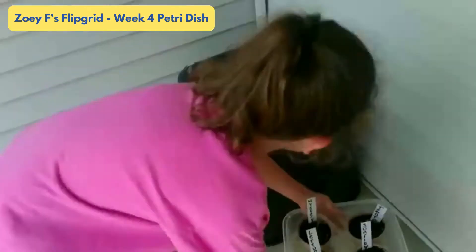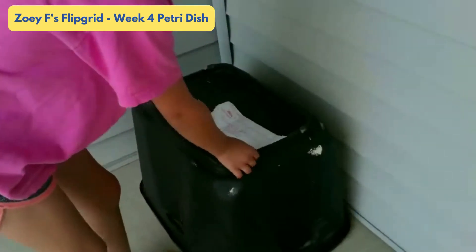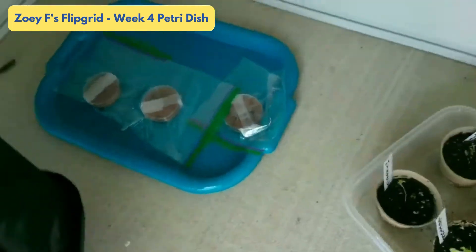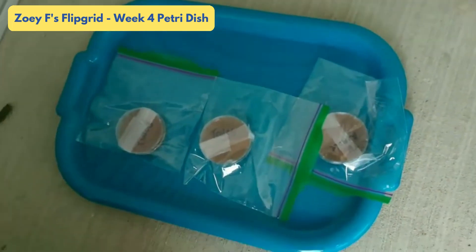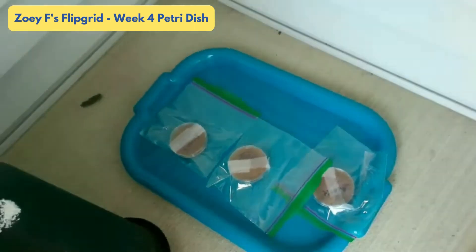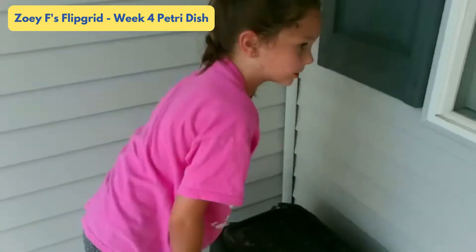This is my incubator for my Petri dishes. I have my TV remote, toilet, and my dog's nose on a cooking tray.